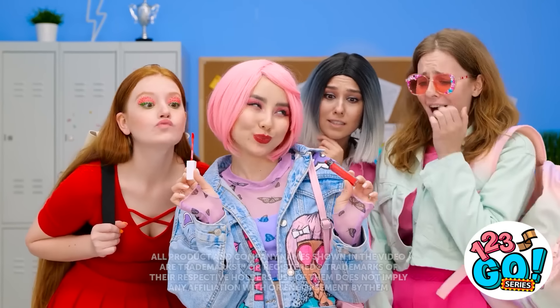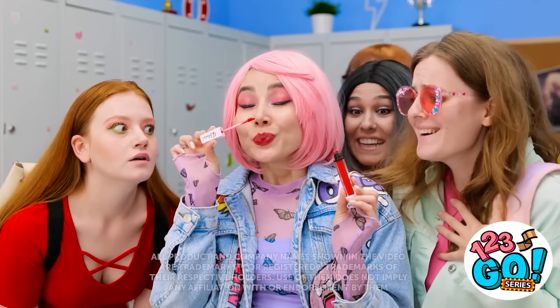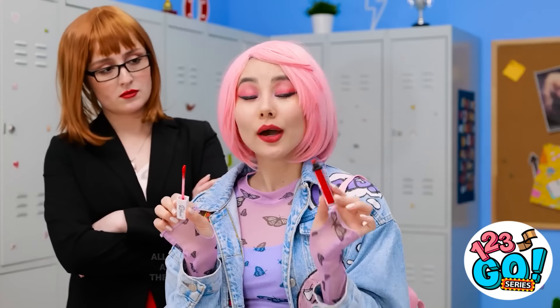I want that painting! Take all my money! Check out this lipstick, girls! Oh my gosh, you're so lucky! I know. It's the best! My lips are gonna look so good!